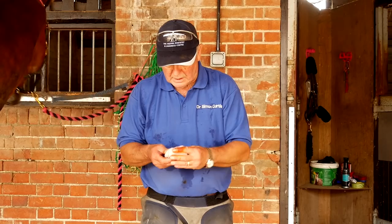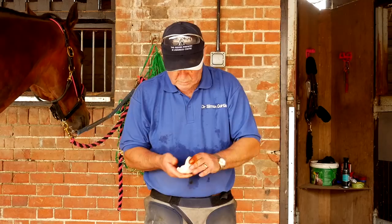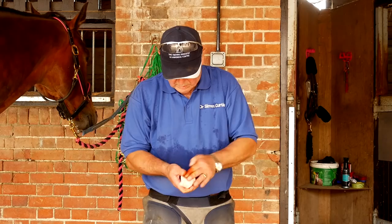And then you can finish the nailing. We've used about the same amount of dental impression material. Always better to err on the too-much side because you'll just squeeze it out the back. Nothing worse than putting the foot down and nothing comes out — you know that you've not got enough under there. So make sure you put enough under there; it's really not so expensive.